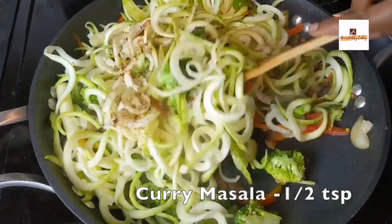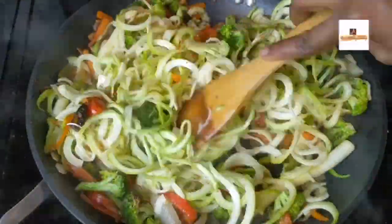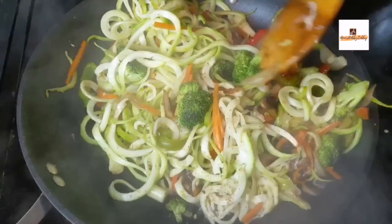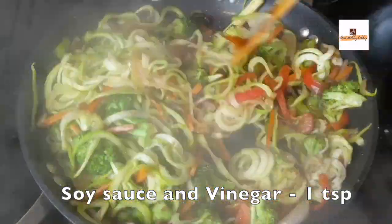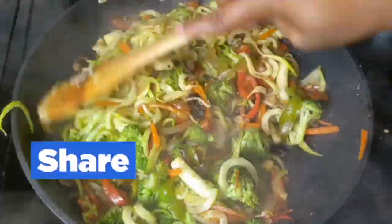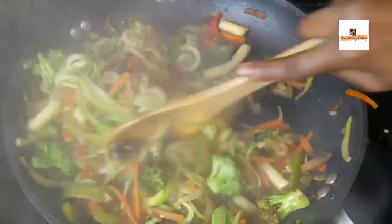I'm using curry masala powder here — I have shared the curry masala recipe before on my channel and I'll be leaving all the video links and product links in the description, so please do check. We'll also be adding some soy sauce, vinegar, black pepper powder, red chili flakes, and you can also add other seasoning of your choice like cayenne pepper as well.